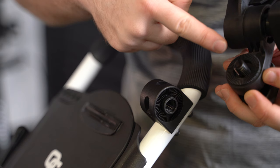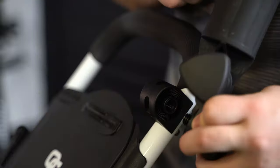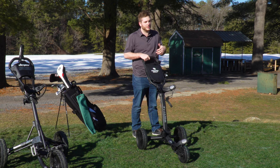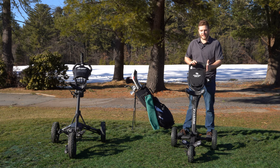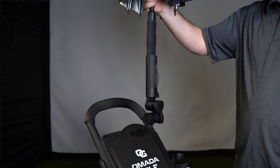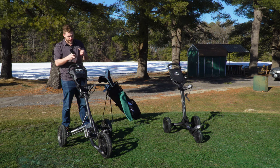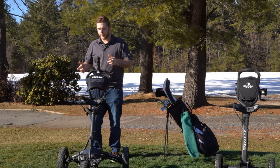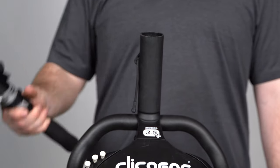Up here is an accessory holder mount — any accessories we sell basically lock on here. You can put an umbrella holder on, and we sell a UV-protected umbrella for hot or rainy days on the course. On the Tri-Light, the accessory holder goes on the left side so you maintain full grip on the front. On the Clicgear the umbrella holder screws on and is stationary — it doesn't go forward, back, or side to side.